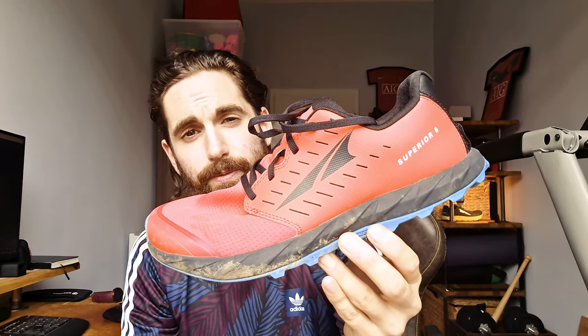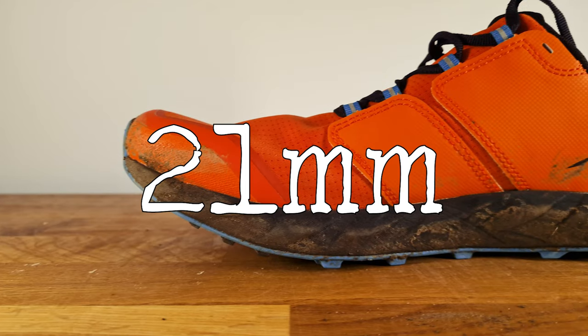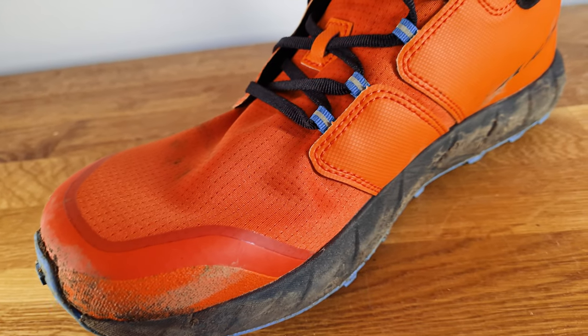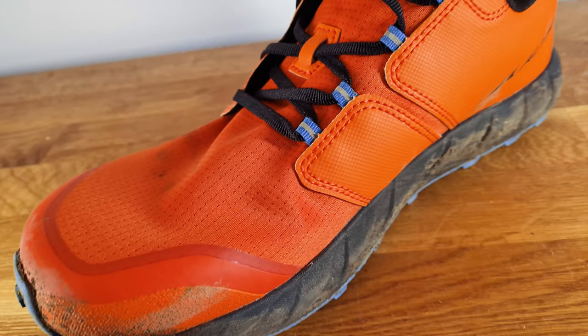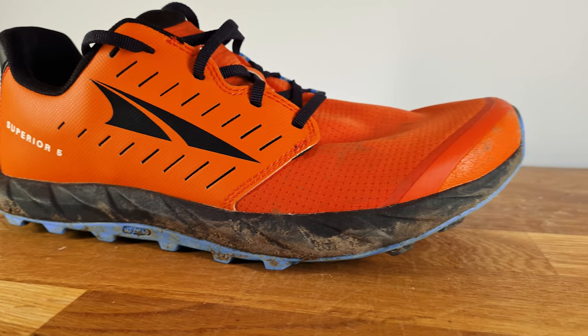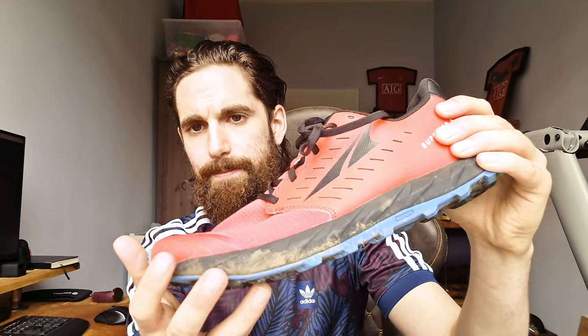The Superior 5 is lightweight and fairly minimalistic compared to the Timp. It only has 21 millimeters of stack height and was released this year. It still has enough padding around the ankle. The tongue is padded enough but it's very lightweight with very little protection around the toes. The tongue is unique in that it wraps completely around your foot like a burrito — it's the only shoe I've ever seen like this and I had no trouble with the fit. The upper is very thin, and I'm curious how it'll handle getting snagged by a branch or twig, though water would definitely seep out immediately.